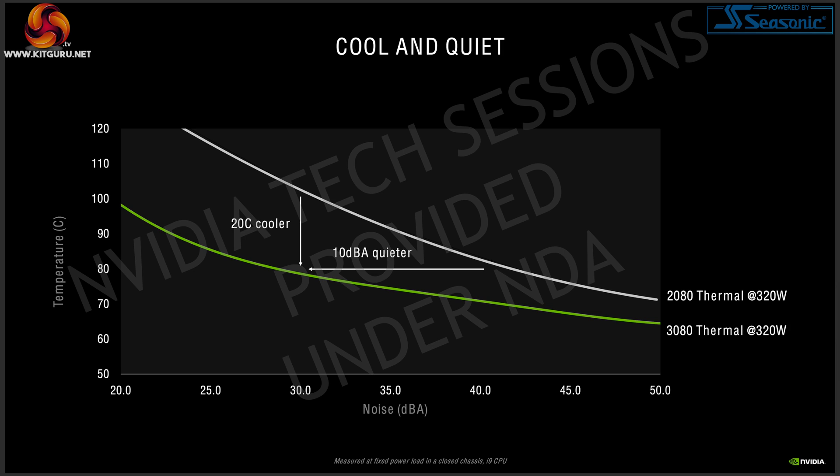Nvidia makes some pretty big claims for this new cooler. When comparing a 2080 pushed to 320 watts against a 3080 pushed to 320 watts, they say the 3080 cooler should be up to 20 degrees cooler and 10 decibels quieter at a fixed noise level. Of course, since the 2080 cooler was never designed for 320 watts, what Nvidia is emphasizing is the overall efficiency of the heatsink — the 3080 is a big step forward and is really designed to deal with higher-power GPUs.